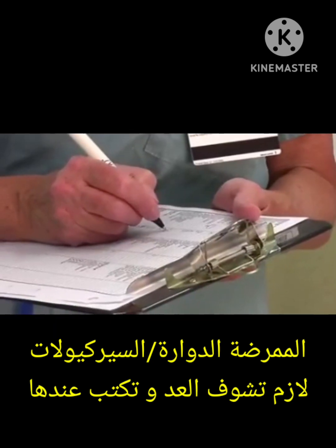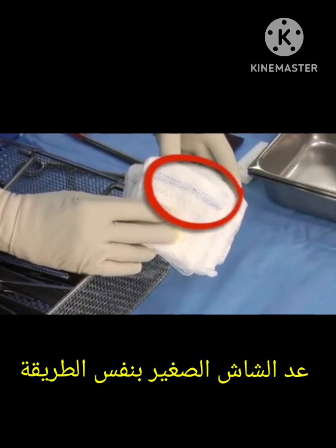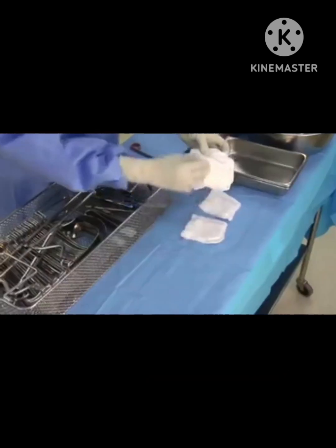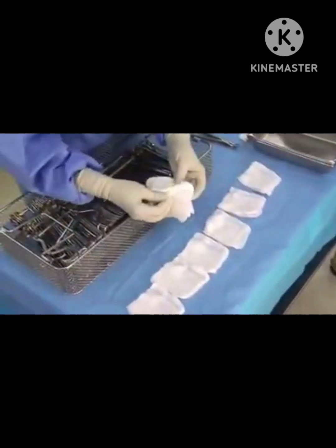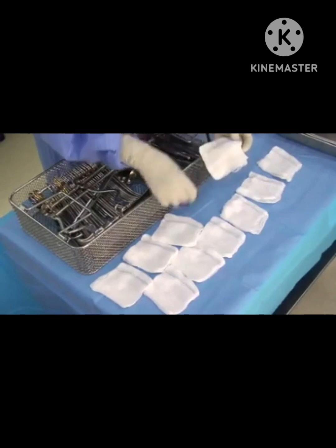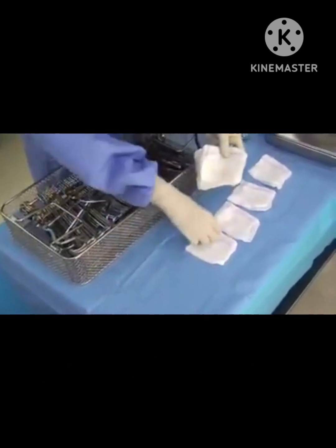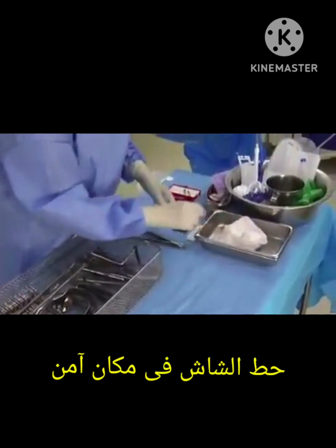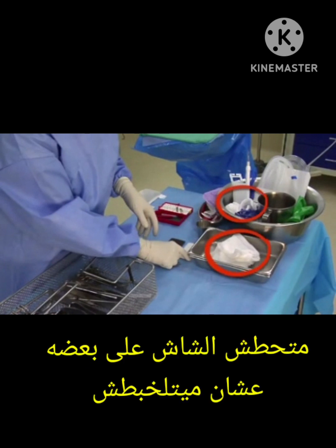Count the sponges back into one hand, hold by the radio-opaque tags, and pull to check that all tags are secure. Place sponges where they will be used. The circulating nurse needs to clearly see each item counted and will document as the count proceeds. Count slowly so the nurse can follow. Count the radio-opaque gauze sponges next, using the same actions, laying each sponge separately on the table.